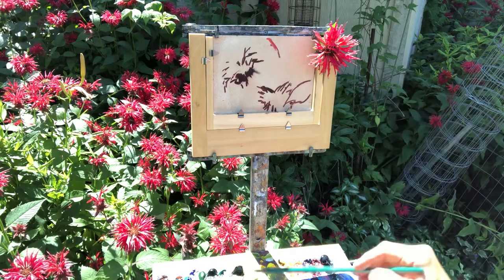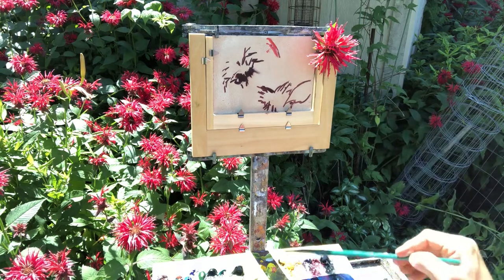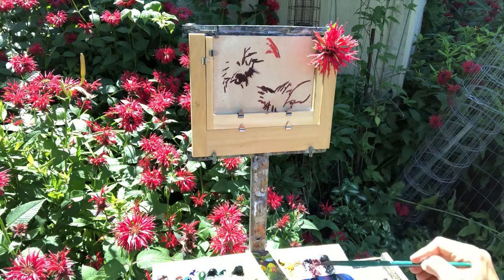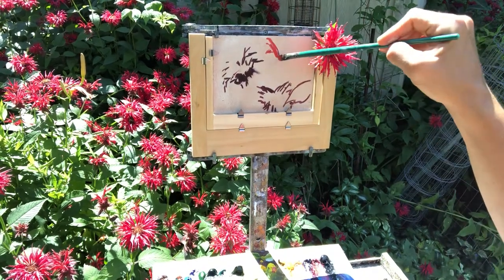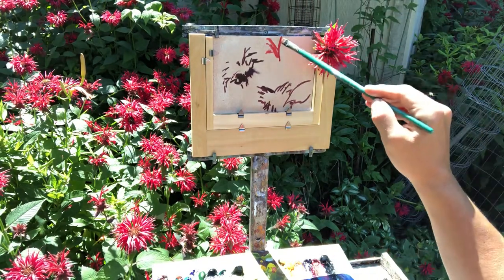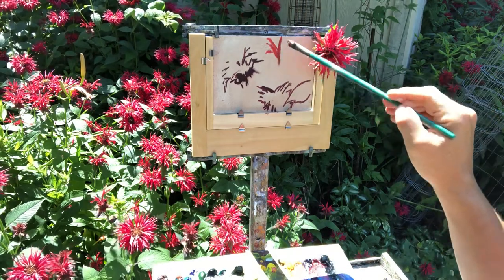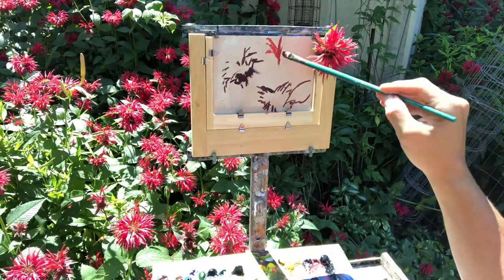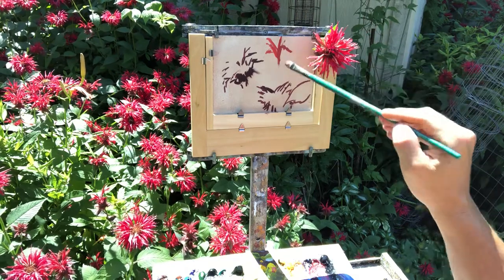Just paint what you see — there is no right or wrong, there are no judges here. Just have fun! That's what painting is about. More people we can get out painting, the better the world would be — calm people down a little, especially during this crazy time. We're just gonna focus on this fun painting.